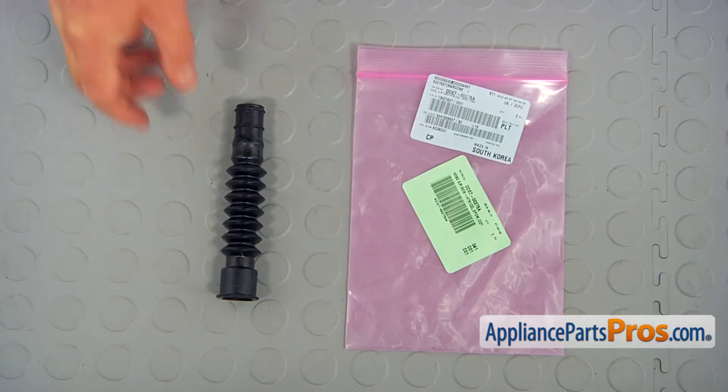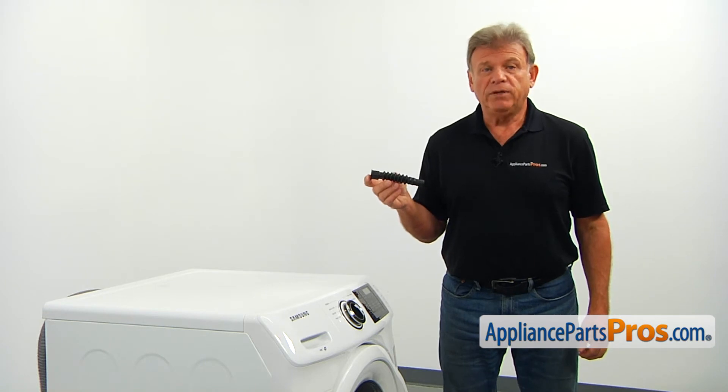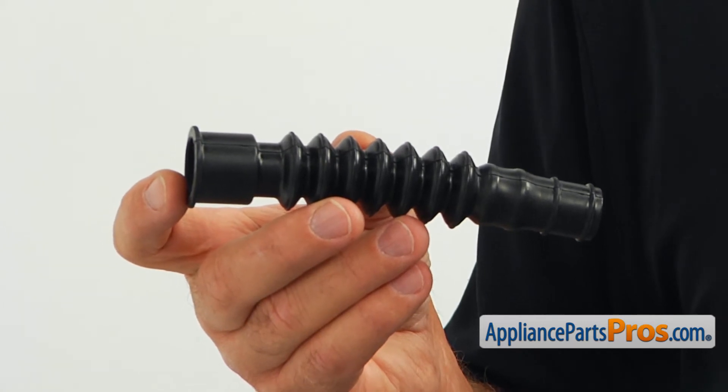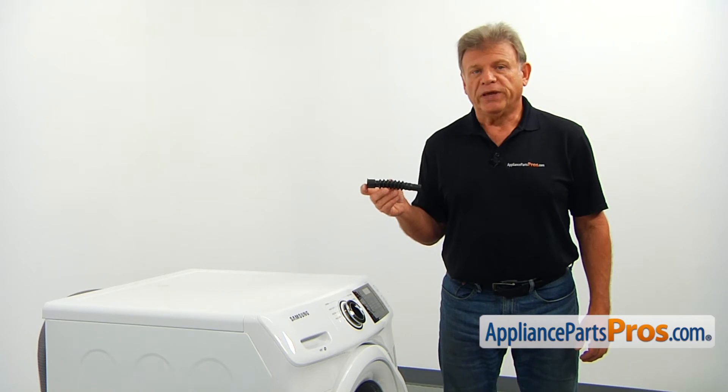When you open up the package, you're going to get a new air hose. The air hose connects the dispenser assembly to the outer tub. The air hose may break over time due to the tub's vibration, causing small leaks. If so, it should be replaced.